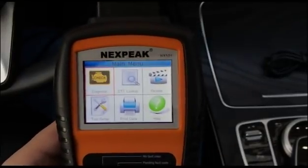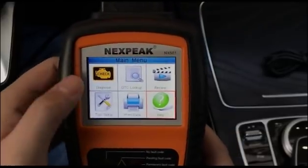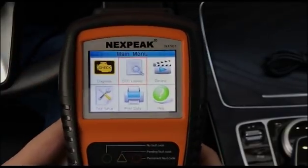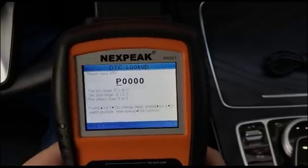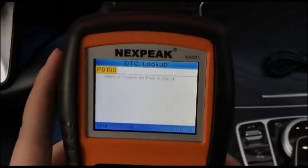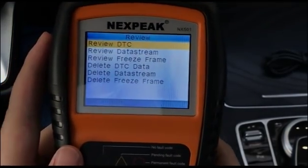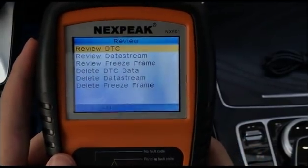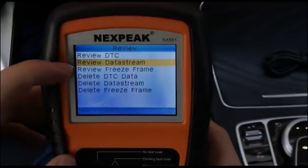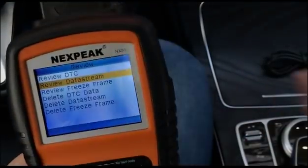The screen looks very nice. There are six functions for the scan tool. The first is Diagnostic, which goes into the check engine function. The second reviews trouble codes — DTC stands for Diagnostic Trouble Codes — and it gives you a direct meaning without needing to go online. There's also a Review function that lets you review all stored data, including live data stream and freeze frame recordings, since the scanner has an internal memory chip.